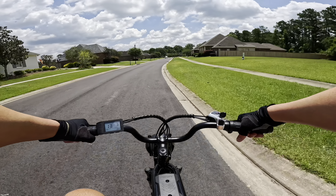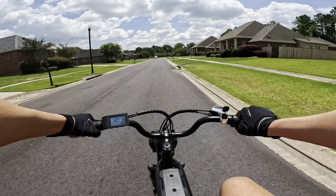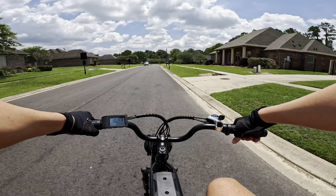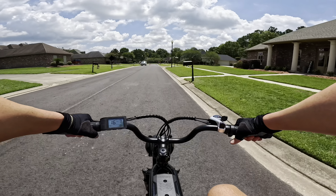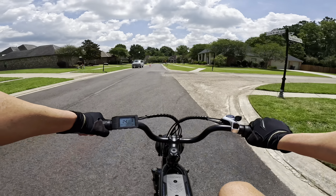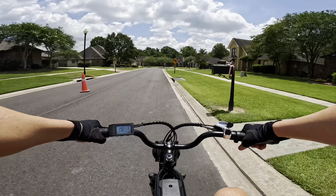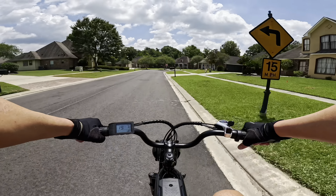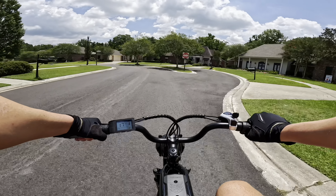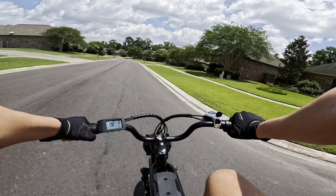This is the first e-bike I've ridden that has a twist throttle, and I think that's just so cool — especially because it fits the whole motorcycle vibe of this e-bike. It's just so much more natural. I didn't think it would be this much fun, but it really makes a huge difference in riding this bike. Being able to take that throttle and twist it honestly just feels so natural. I love it.